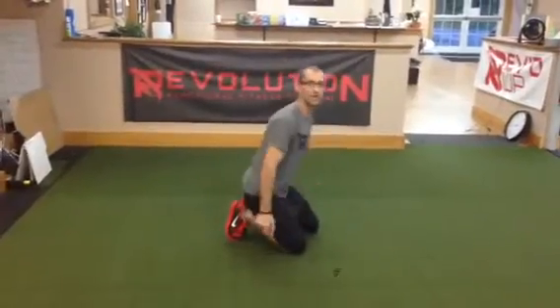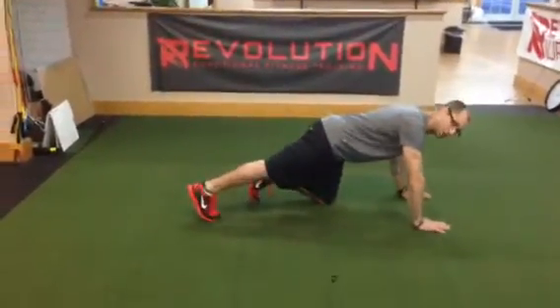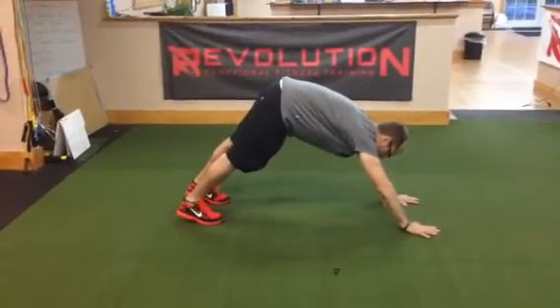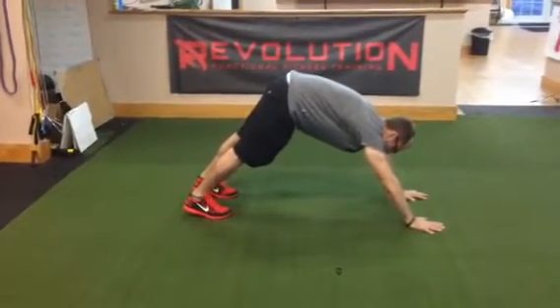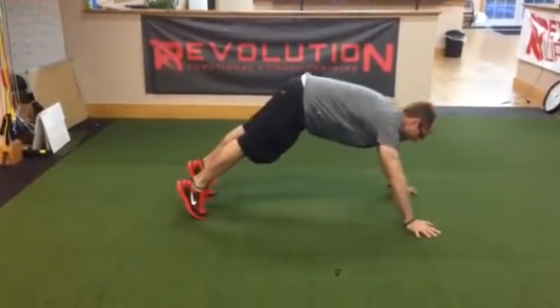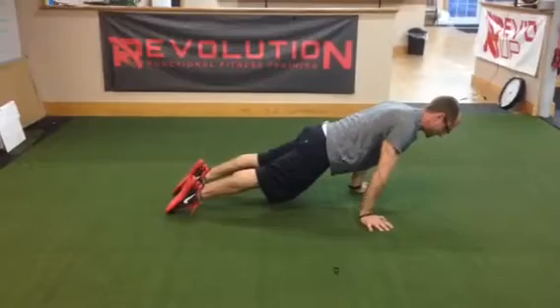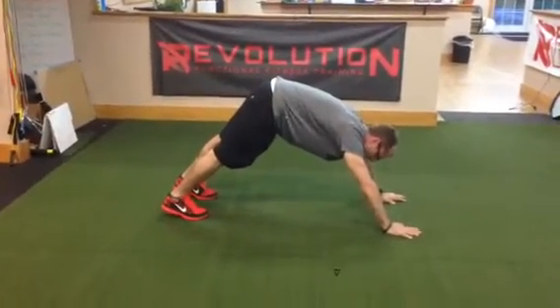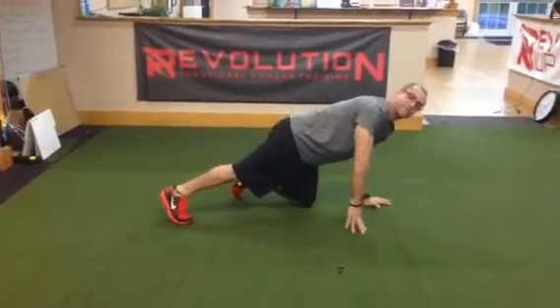Starting off with our body saw with calf stretch. This is starting in a push-up or hand plank position. You're going to push your heels way back towards the floor, feeling a big stretch in your calves. You're going to hold that for a minimum of five seconds and then roll forward right up on the tops of your toes. That one can be quick, then you go right back for another five-second hold. We do that one three to five times.